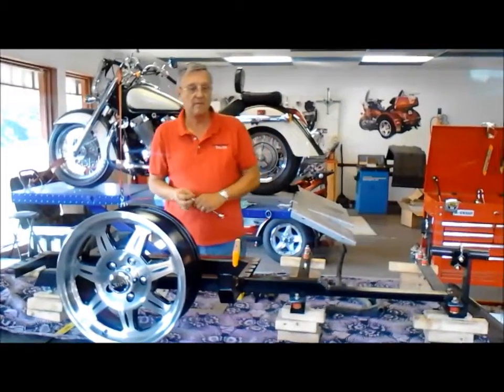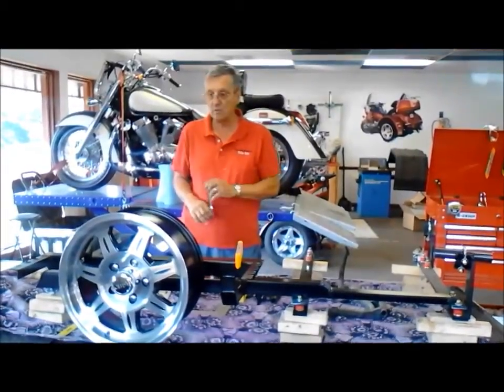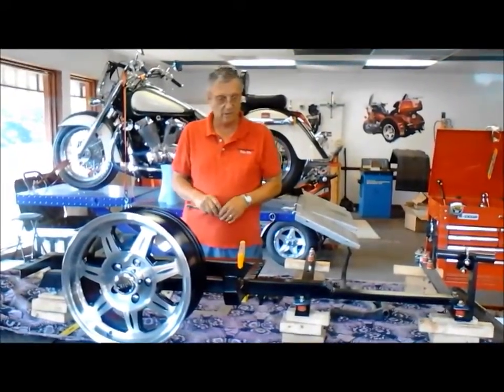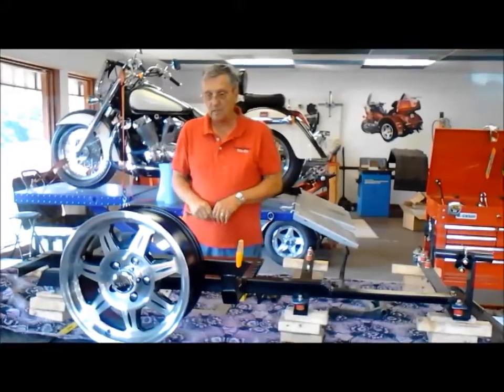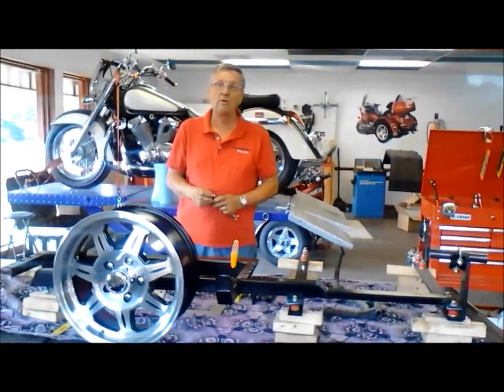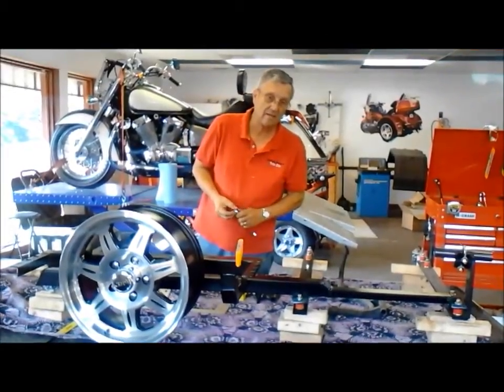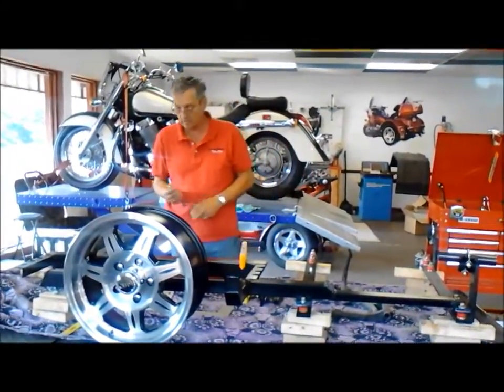Hi, my name is Steve. I attach these kits to the motorcycles here when they are done in the shop. This is going to be a demonstration specifically for Gold Wings — 1,200 and 1,500 Gold Wings.